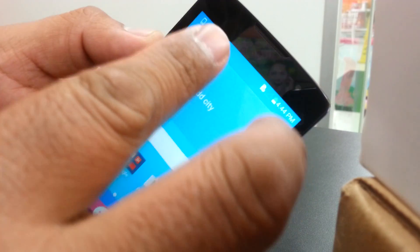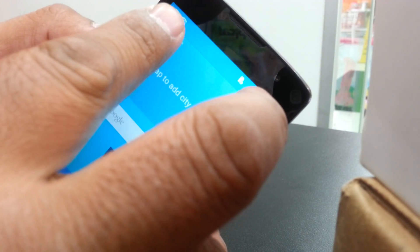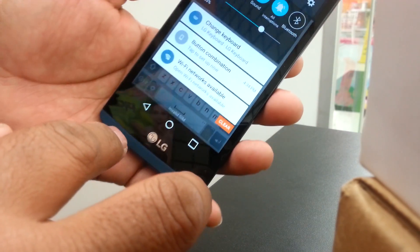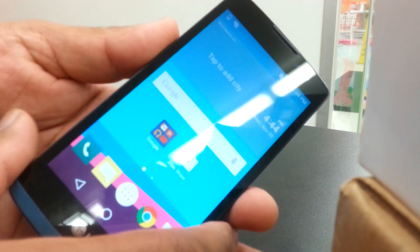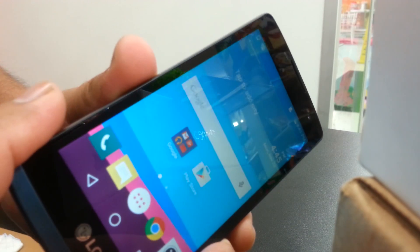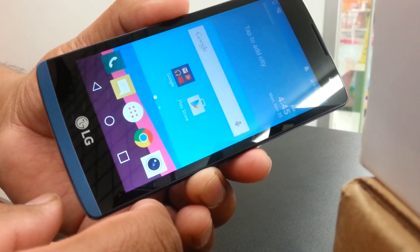To open the notification bar while in TalkBack mode, place two fingers inside the notification bar and slide it down. That's how you open the notification bar in TalkBack mode. That's how to use the LG Tribute 2 from Boost Mobile. Thanks for watching — if you have any questions let me know.